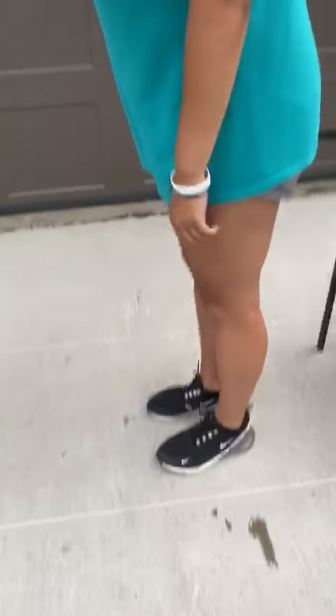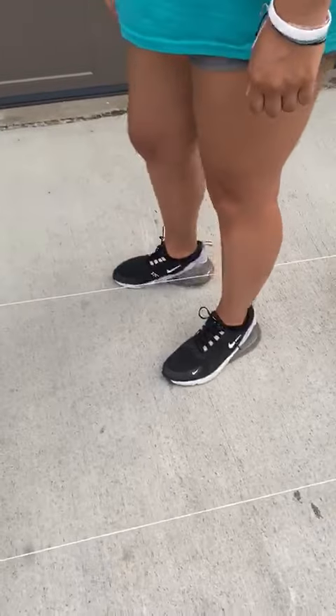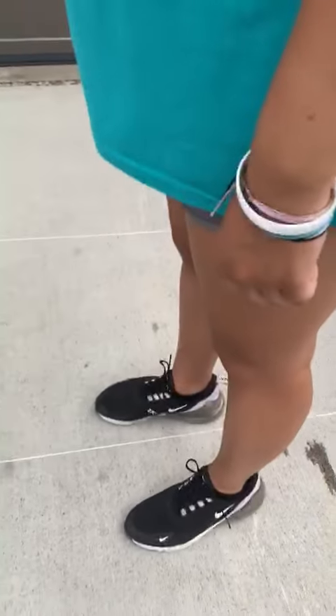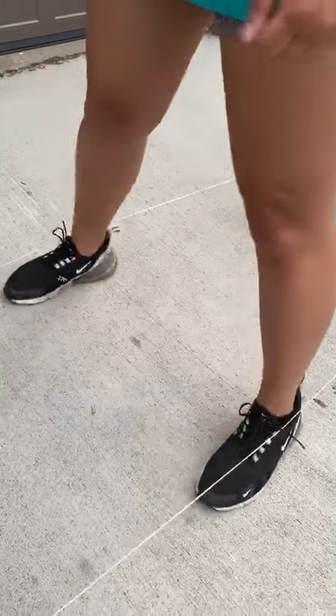Then you're gonna get in the middle of it. You're gonna start — this is 10 — and then you're gonna jump over, and this is 20. You're gonna jump back over and this is 30, jump back over and this is 40, then you jump in — 50 — and then out, 60.